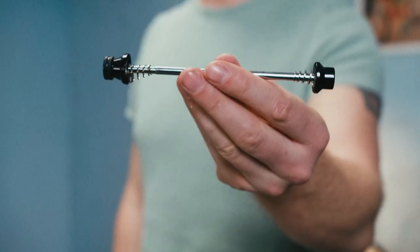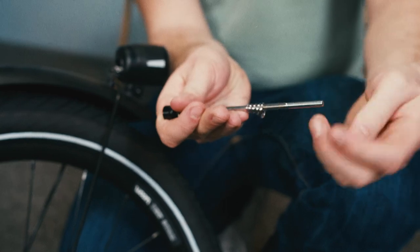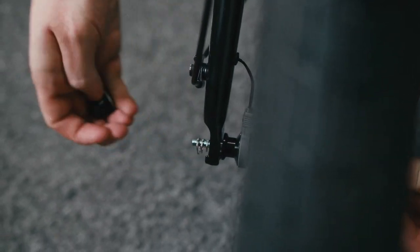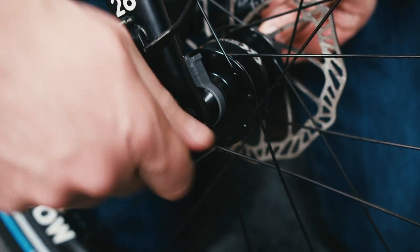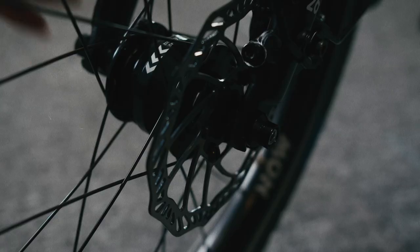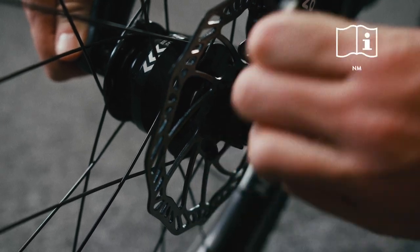Now we need the bolt-on skewer. Unscrew the axle nut and take the spring off the skewer. Thread it from left to right through the hub — that's the non-drive side to the drive side. Now pop the spring and axle nut back on the skewer on the drive side and tighten it firmly by hand. Using the correct sized hex key, tighten the skewer on the other side to the recommended tightening torque.